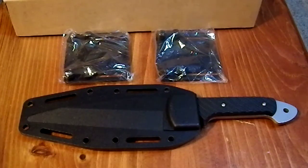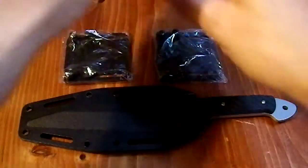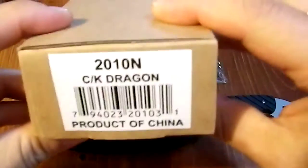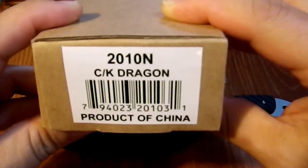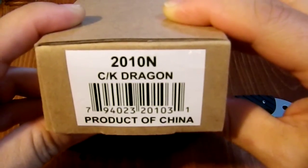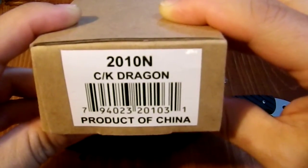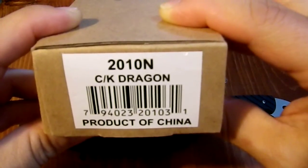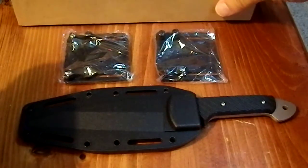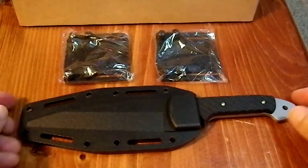Greetings YouTube. Today I'm going to take a look at the CK Dragon from CRKT, the Columbia River Knife and Tool Company, product code 2010N. The CK stands for Crawford, the K stands for Casper — the people that designed and made this.